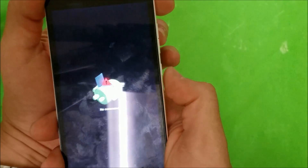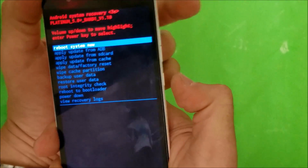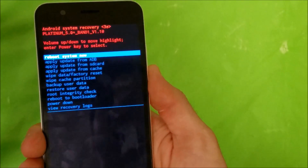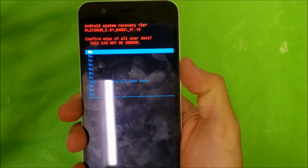Here you're going to hold the power key and while holding it press volume up. It's going to take you to the next screen which is Android system recovery. Once you're here, scroll down with the volume button to wipe data factory reset, and then confirm with the power button.